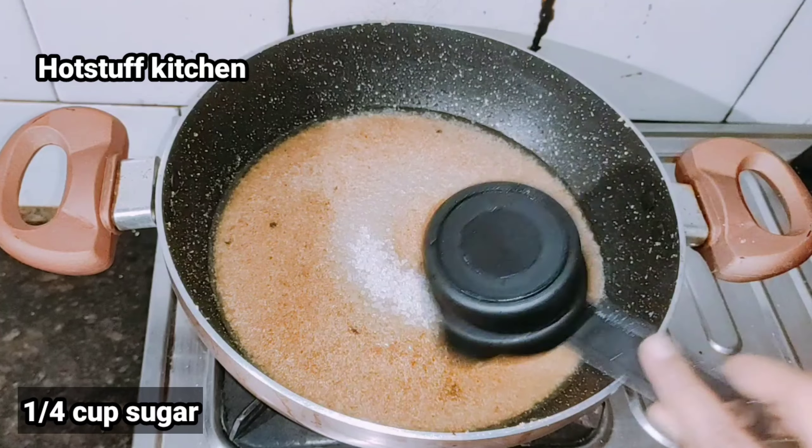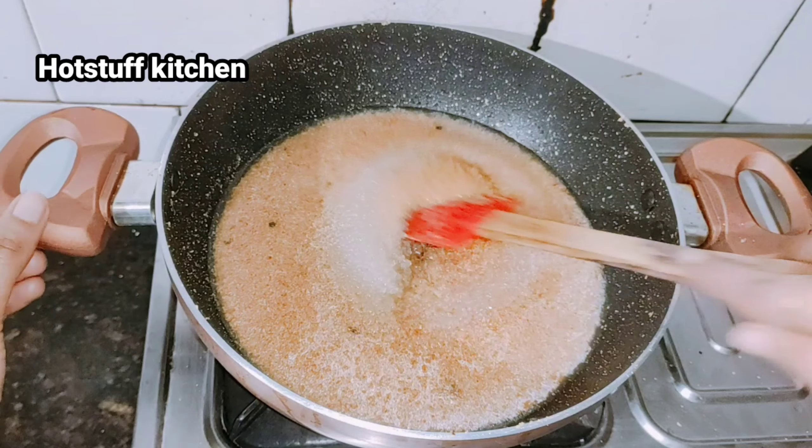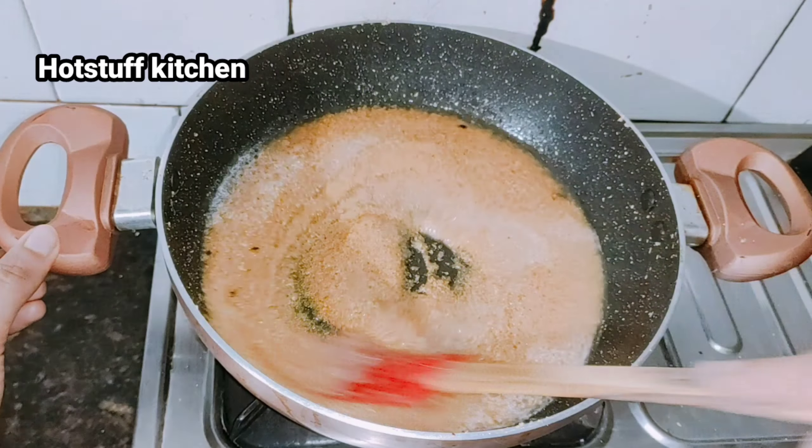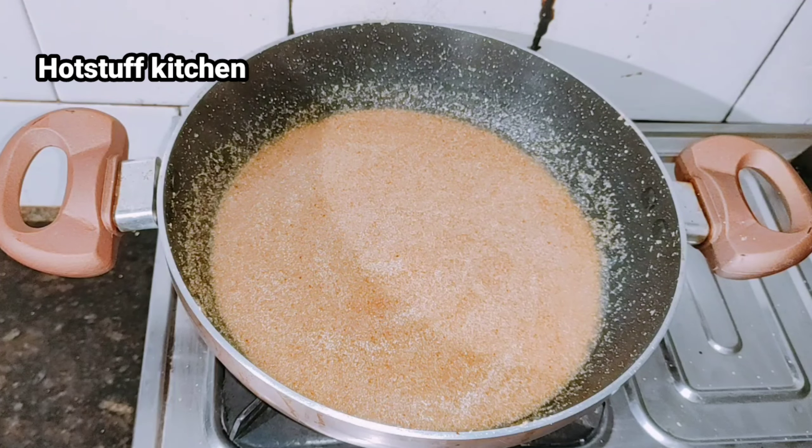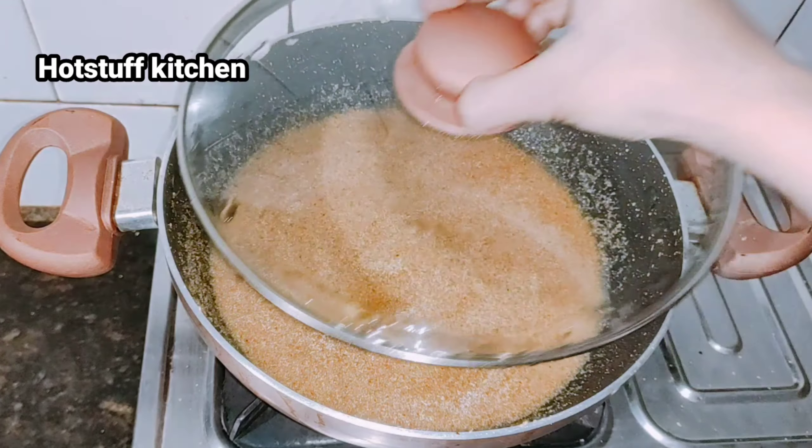I will add 1/4 cup of chini (sugar). If you want, you can add sugar powder, honey, or jaggery for a healthier and tasty result.